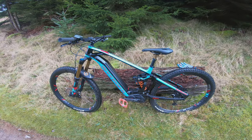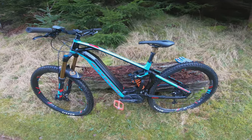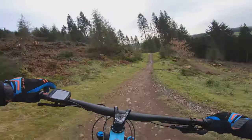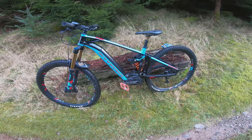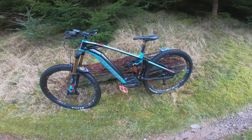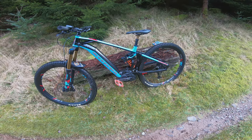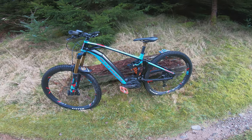The bike review today is the Mondraker Level — and this is quite an aggressive, long-travel, coil-sprung 29er. It's a Spanish company's hardcore enduro e-mountain bike. It comes in two model options: the Level R and the Level RR. The difference is the spec components, and this is the Level RR — their full top-of-the-range, seven-thousand-plus bike. So pretty expensive stuff.